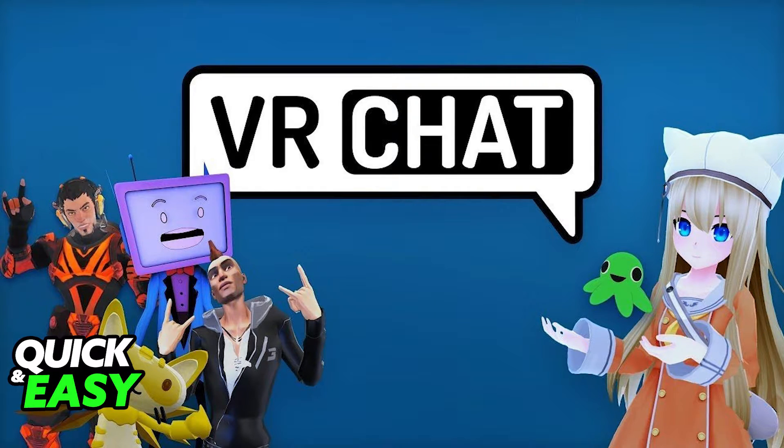For this process what you have to do is log into VRChat inside of your Oculus Quest 2 and load into the game.